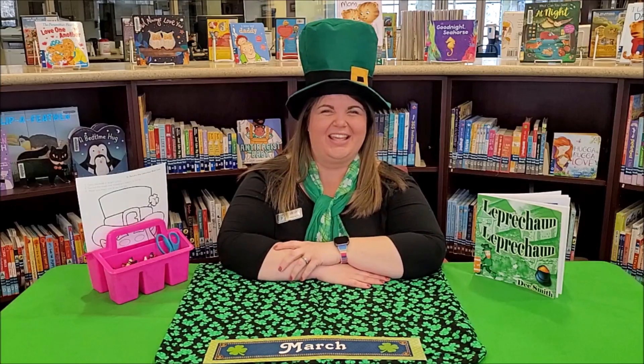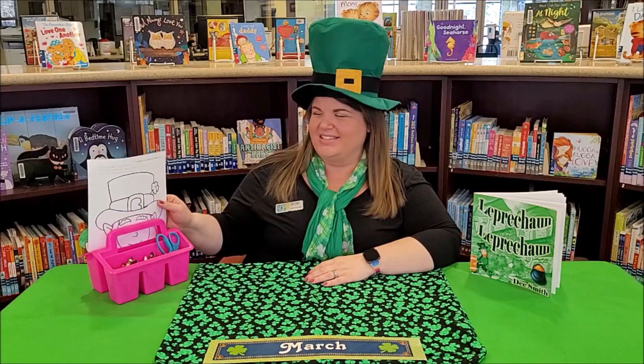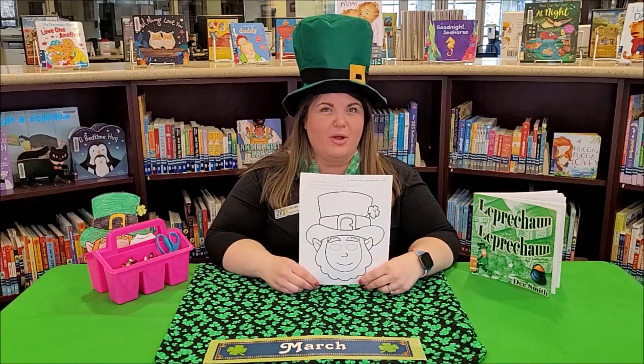Hi friends, it's Miss Jillian again! Earlier today we read 'Leprechaun Leprechaun,' so today we're going to make our own leprechaun mask. Inside your March storytime craft kits — still available at your closest BCPO location — you'll find everything you need.